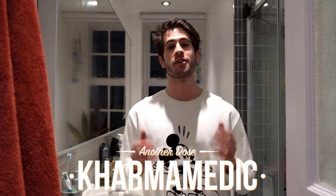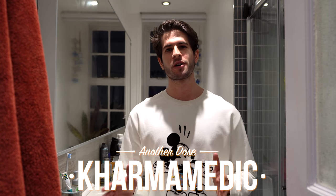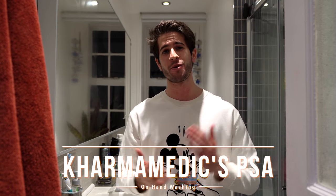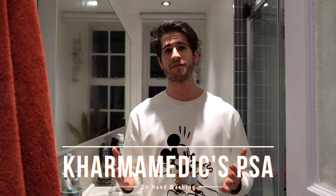What is up guys, Karmamedic here and welcome back to another Dose. Welcome to the one and only video you're ever going to see me film in my bathroom. With the recent coronavirus outbreak and everybody panicking, buying as much pasta and toilet paper as they can, I've been washing my hands quite a lot. Which got me thinking about how most people don't actually know how to wash their hands properly and decontaminate them after a possible contamination. This video is Karmamedic's public service announcement on how to wash your hands properly and protect yourself from the coronavirus.